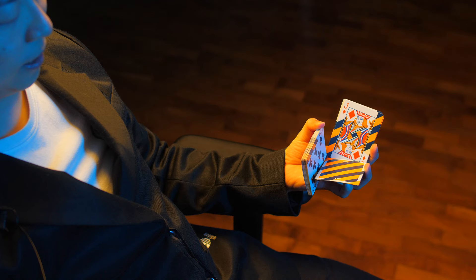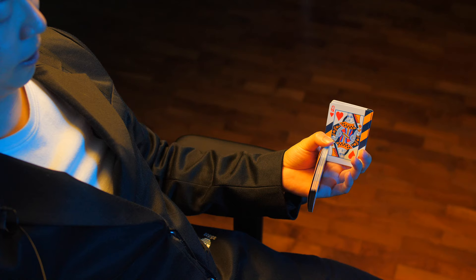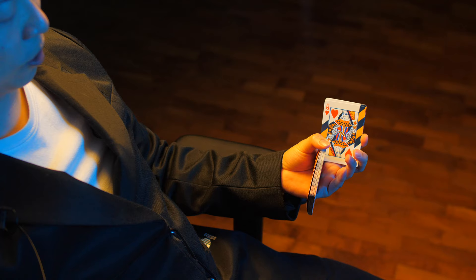Using your ring finger, you're going to pull down another small packet of playing cards. And using your pinky, once again, push that small packet of playing cards up onto the previous small packet of playing cards. Try to ensure that the two packs of playing cards land as square as possible.